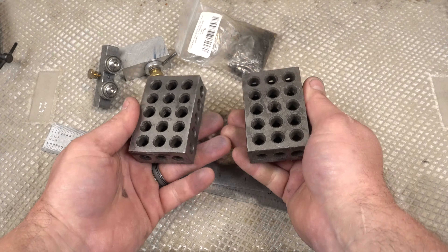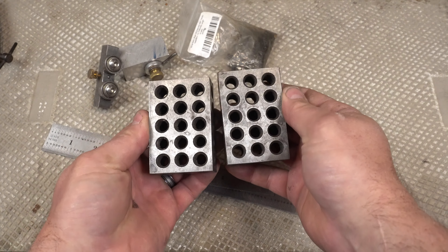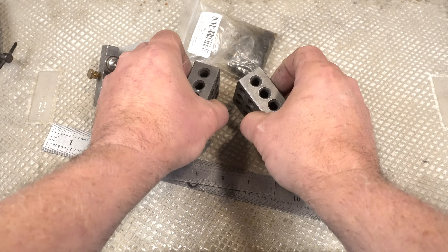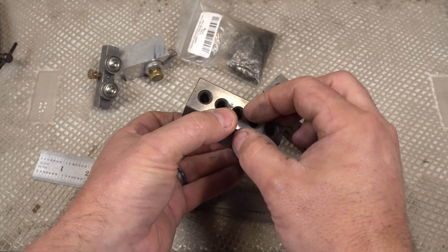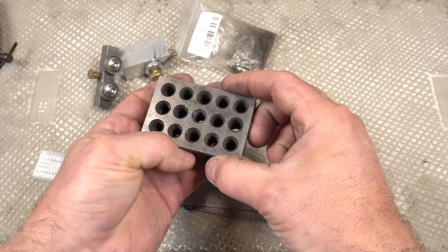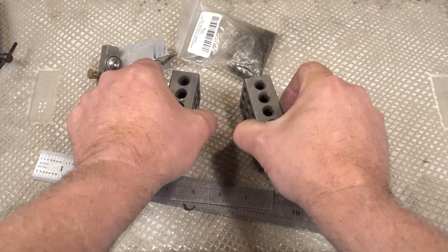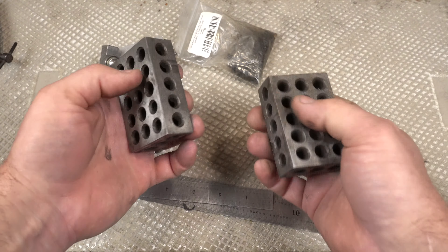One-two-three blocks. If you're not familiar with one-two-three blocks, they are just an essential thing for any workshop, particularly a metal workshop. The reason they're called one-two-three blocks: they're one inch by two inches by three inches. They have tapped holes and they're just good for standing things up — these are machined so they are perfectly flat.